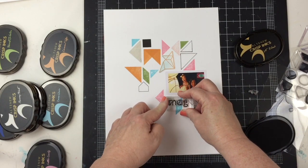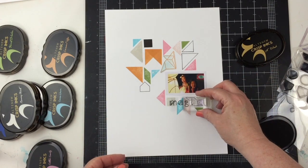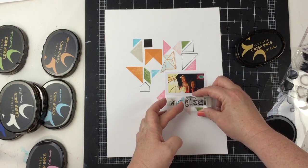I'm using the Modern Deco Alpha stamp set here, which goes perfectly with this graphic design with all these sharp angles.